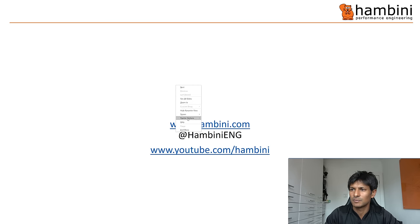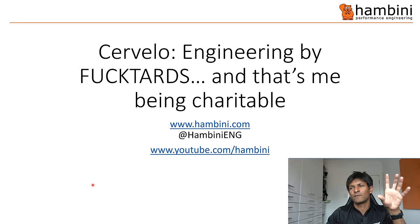So as is the norm, I have made some slides. I wasn't quite sure what to call this presentation, so I decided to call it: 'Cervelo Engineering by Fucktard' — and that's me being charitable.